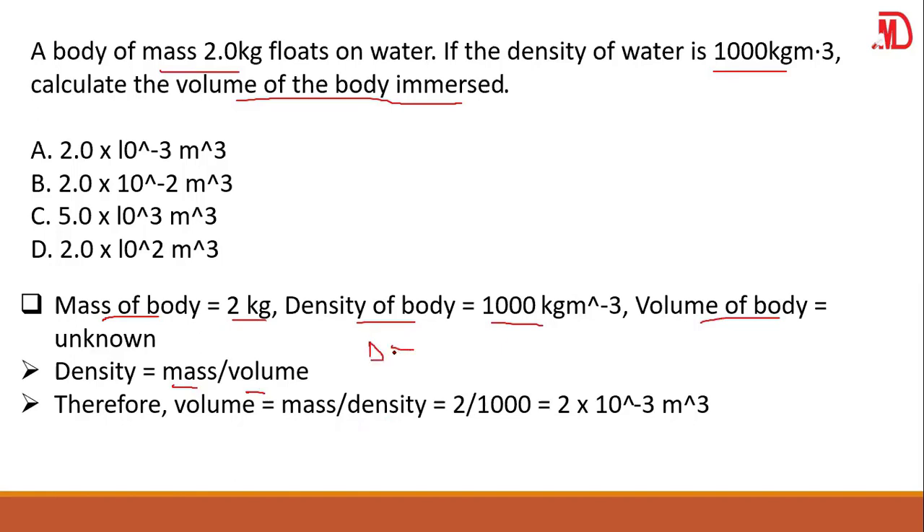If you do the mathematics: volume = mass ÷ density = 2 ÷ 1000 = 2 × 10⁻³. Bring your unit, which is meters cubed. So your answer here should be A.